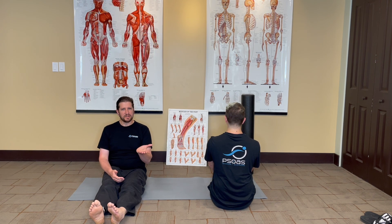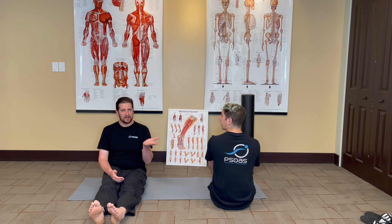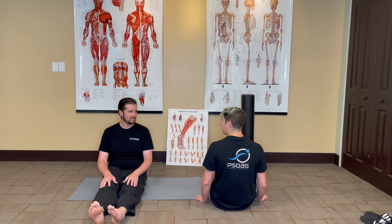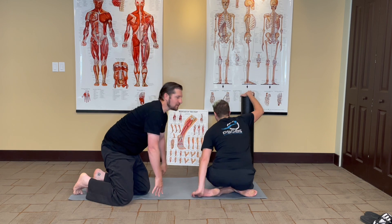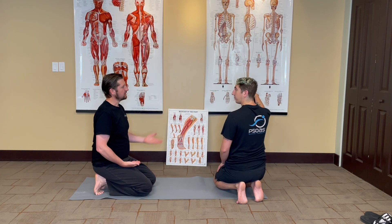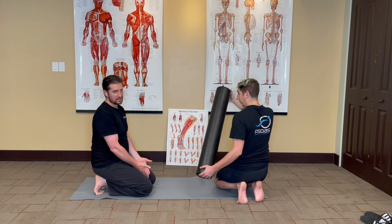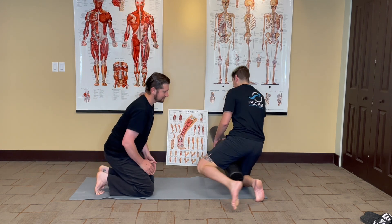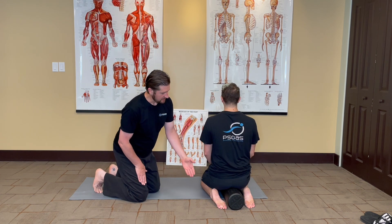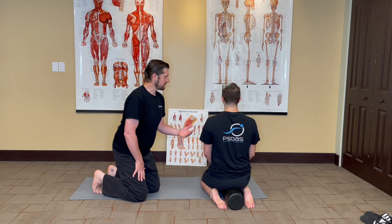Now let's say this pose is a little bit challenging for you. Derek is here to demonstrate a couple of progressions to get into this pose more deeply. The first thing you can do, if it's very challenging to bend the knees that far, is use a bolster between your thighs. Notice how the foot position is the same — Derek is pressing his knees into the bolster.